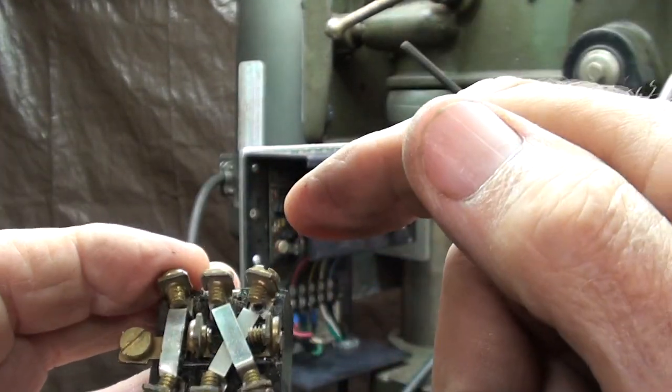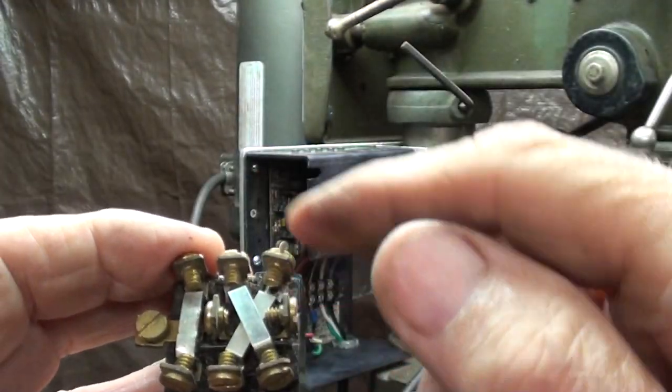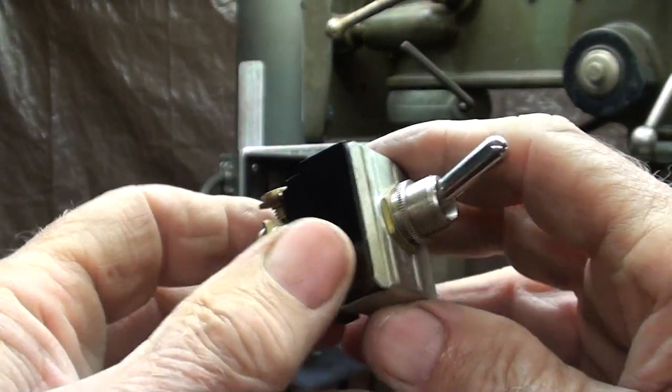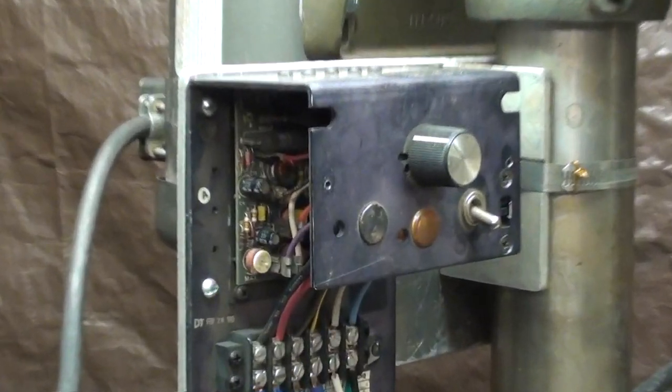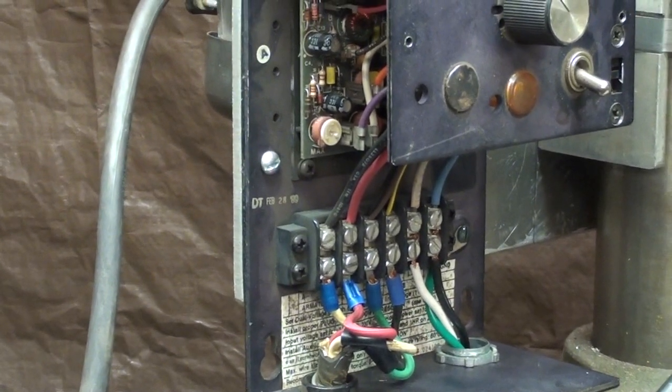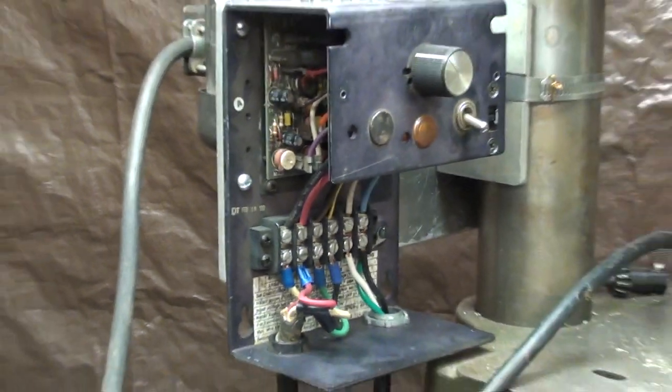I like this switch for two reasons: it's already got the crisscrosses - whatever you call those jumpers - so I don't have to do that as I wire it. I'll just not use one side of the switch and will be using six screws on the other side. I won't go into too much detail, but that's where it mounts and I have to make some jumper wires and connections in there. Hopefully this will work.